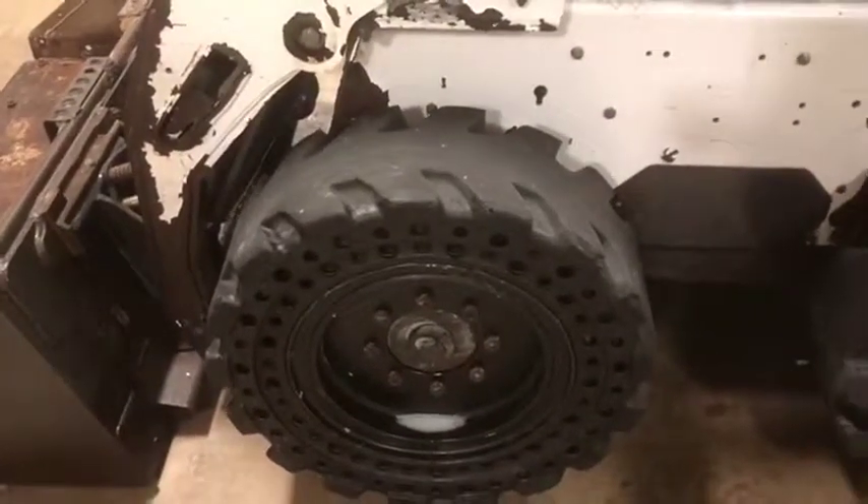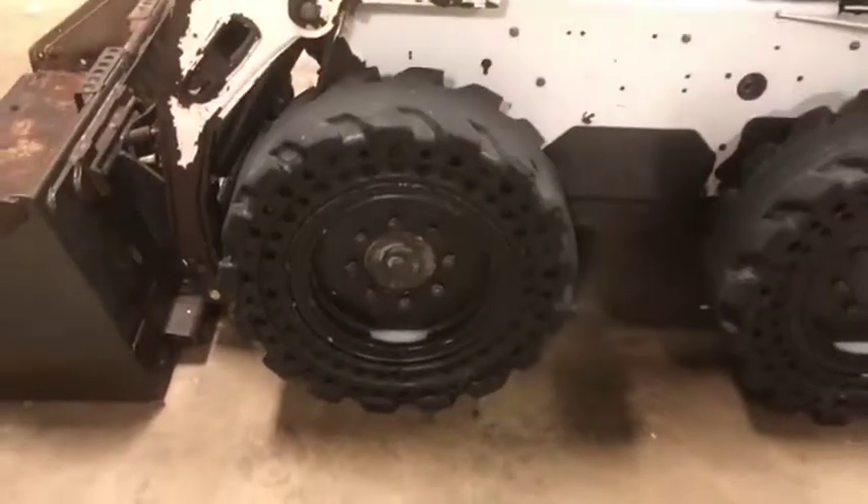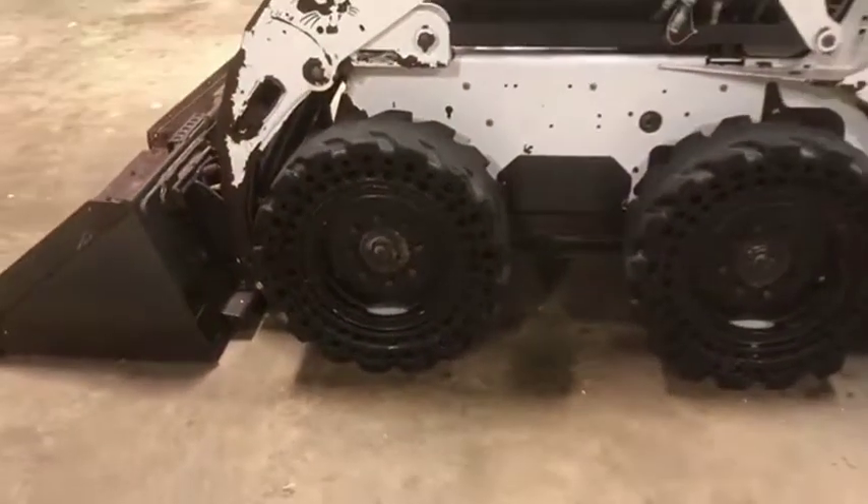If you're going to keep this thing on concrete or keep it out of mud, these tires will do a great job for you — they have quite a bit of life left to go. Mud, as you can see for obvious reasons, might pose a problem.